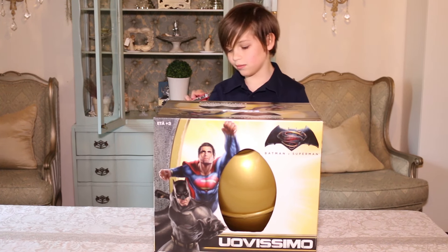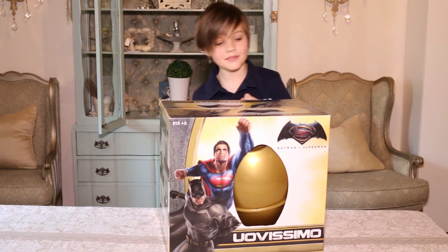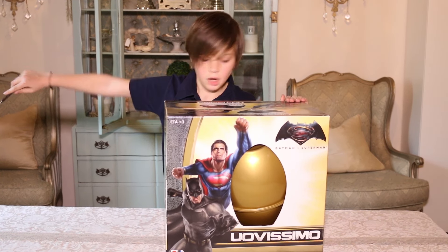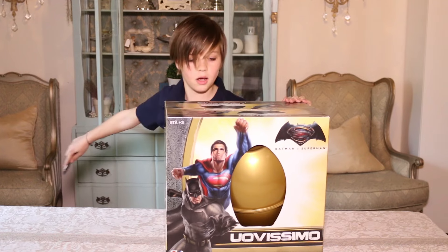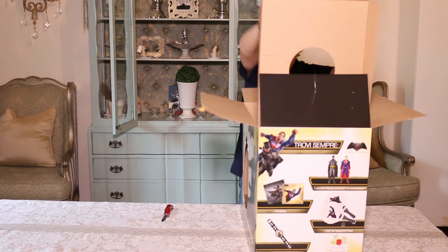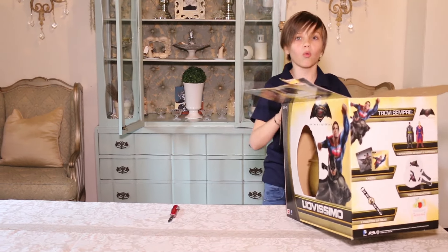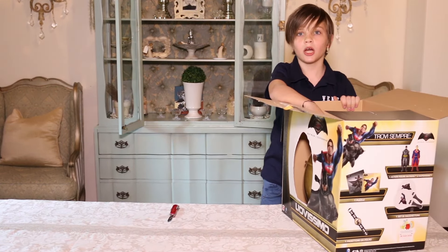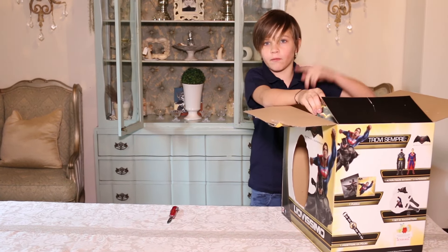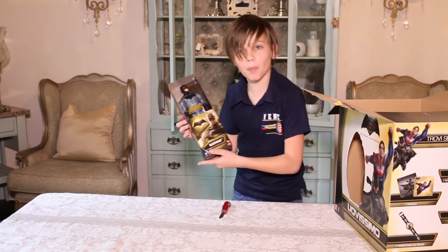We got a knife that we are going to use to open this. Let's open it — not going to make the same mistake as last time. Stop looking for other videos, just look at this — it's a Batman egg!